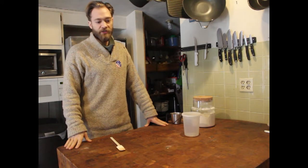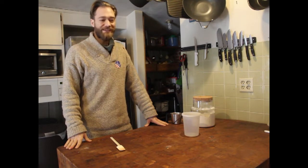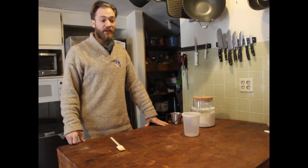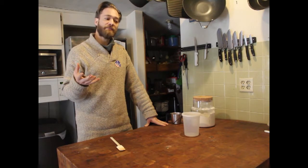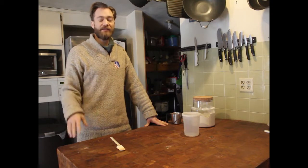A sourdough starter is basically flour and water mixed together. Lactic acid and other good bacteria develop and take over, making that tangy taste we expect out of sourdough. It's the same tanginess that you get out of yogurt.